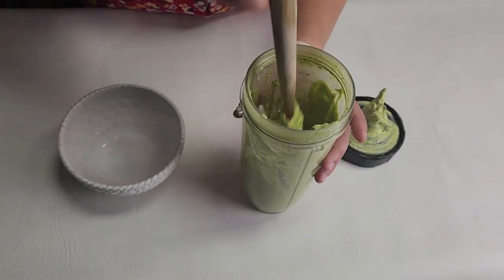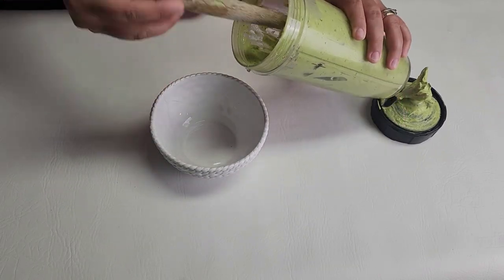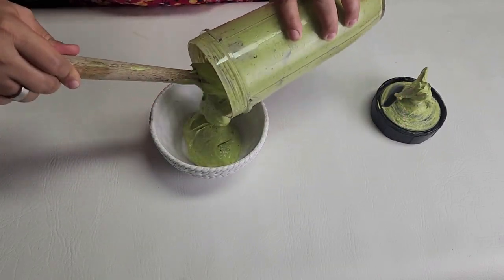I did put a fourth of a cup of water just to help it out. But look at this beauty — it tastes so good, so so good.